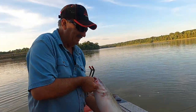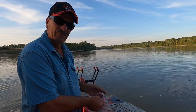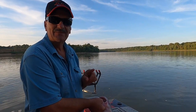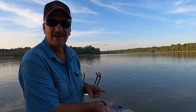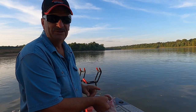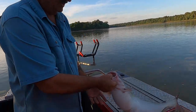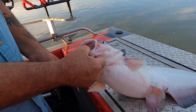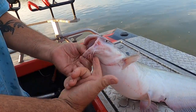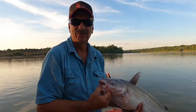Alright guys, you've probably been seeing me lip catfish like this for years. I'm gonna tell you, I'm probably gonna jinx myself right now — I've been fortunate not to have an 8/0 hook through my thumb or somewhere. But one thing I will let you know: when you do this, always put pressure on that bottom lip, right up in there. You pull that lip down and he's kind of done — he can't do a whole lot.